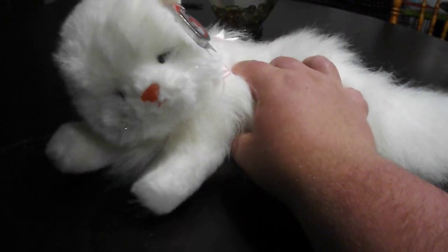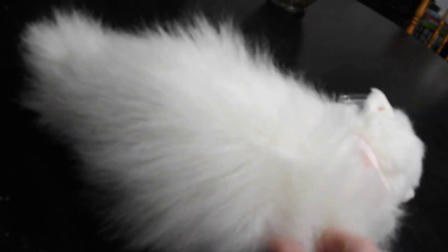Hi guys, here's a quick review on this TY Classic 1995 Fluffy the White Cat Plush. Let's get into the review.